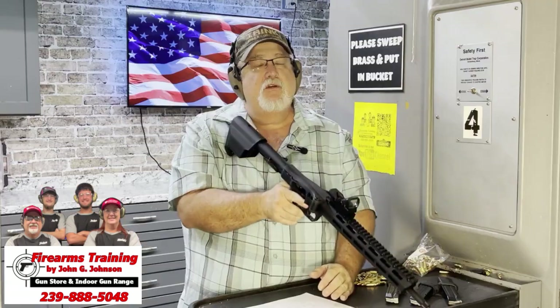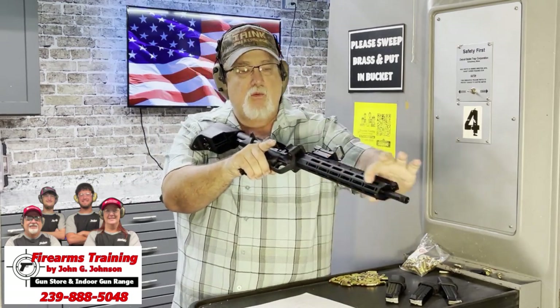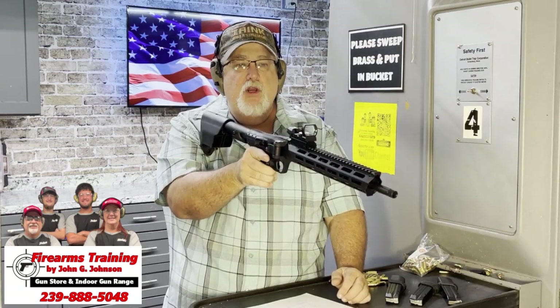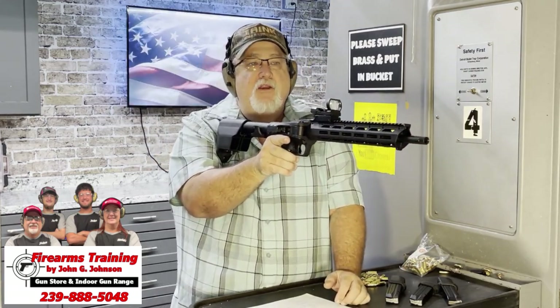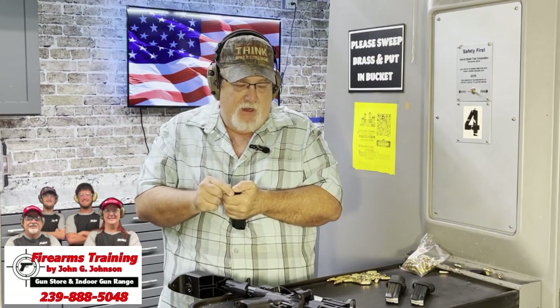We put a red dot on it — this is an optic-ready product. It feels good and isn't very heavy. It has M-LOK rails where you can add a flashlight or a hand guard. There's a threaded barrel already installed, so if you have a suppressor at home you can put it right on. This would make a great travel gun or bug-out gun. When folded it's about 16 and three-quarter inches, so it doesn't take up much space in a backpack.